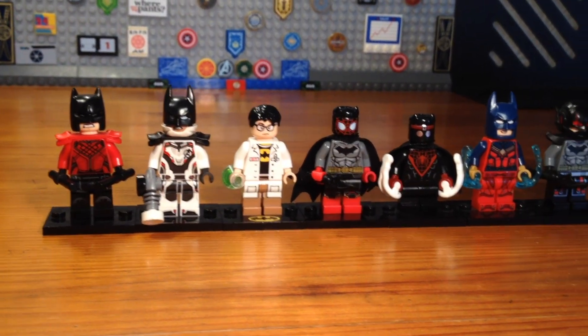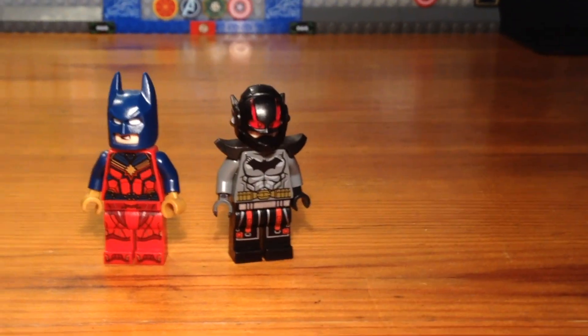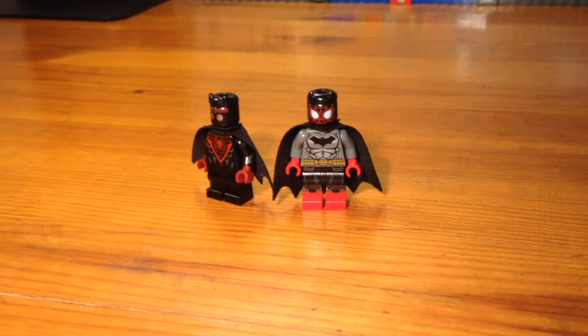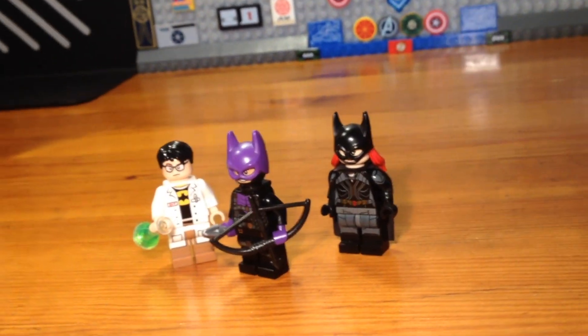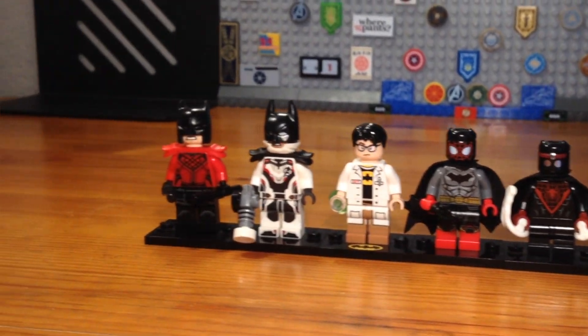I hope you bros enjoyed these seven new costumes added to the original upgraded five to create a custom Avengers and Batman collectible minifigure series. I will be making more custom collectible minifigure series videos. Feel free to check out my other videos — I mostly make MOCs and of course custom minifigures. Have a great day, see you bros!